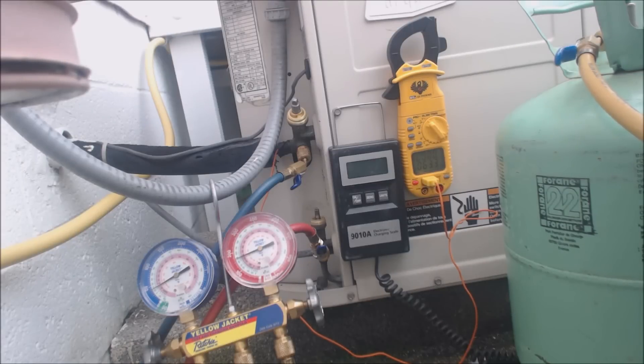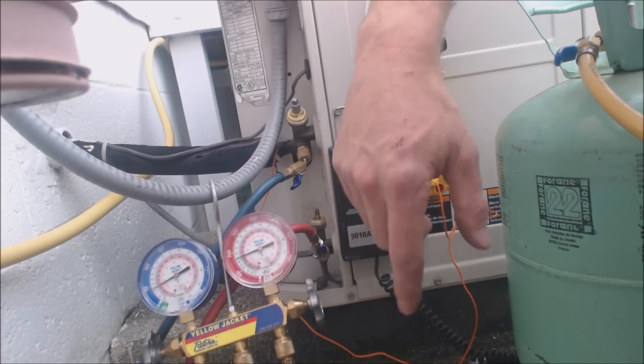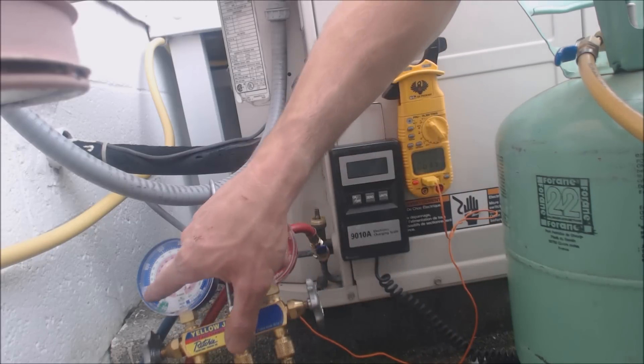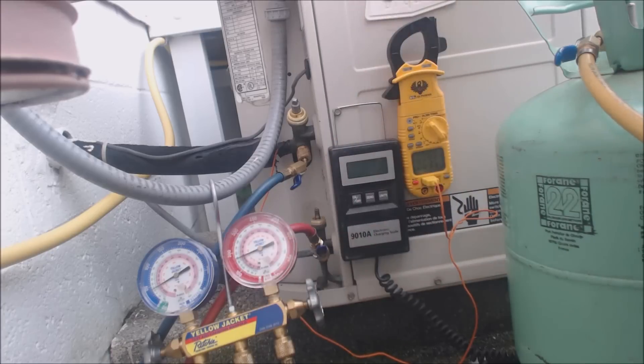Hey guys, this is AC Service Tech. Today we're looking at charging a refrigerant system. It's a cap tube system — there's no TXV or piston; it actually has capillary tubes in the evaporator coil. Right now we're low on refrigerant. We're at about 40 PSIG, it's R22, and we're at about 16 degrees in the middle of the evaporator coil, though our superheat is still very high.